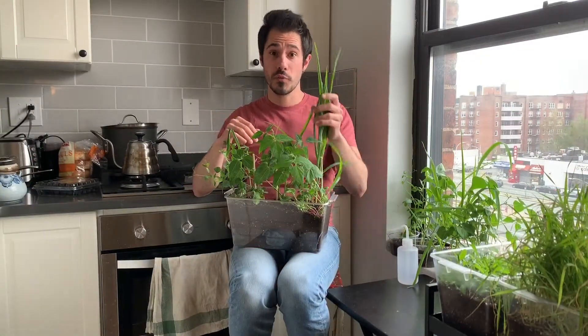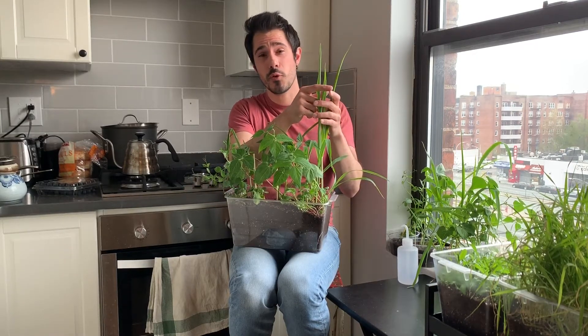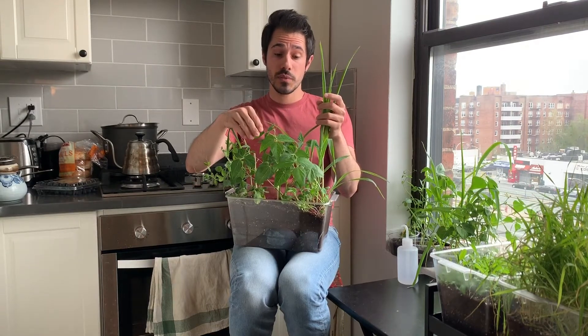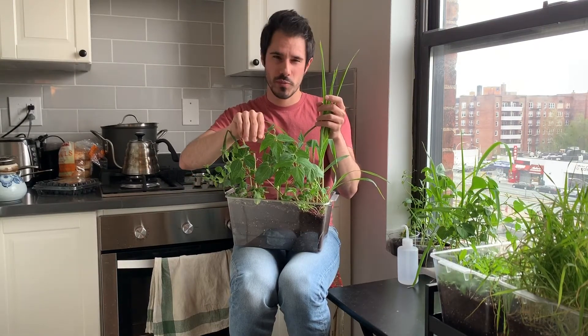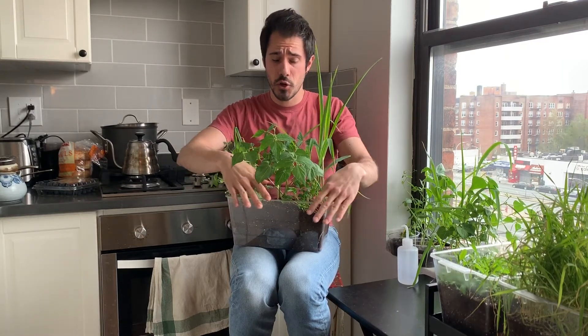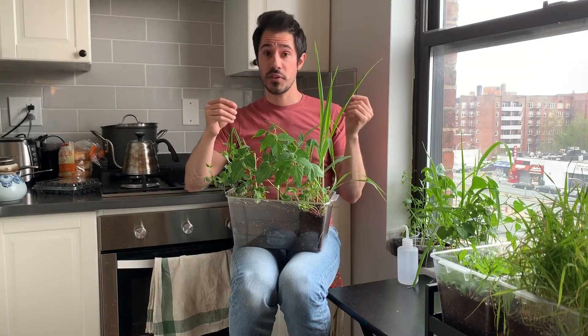So the corn grows up really tall, the peas can wrap around it to help them grow too, and then the squash — remember we don't have squash, we just pretend it is for now — the squash has really big leaves that grow very low to the ground, and all of them help each other for different reasons.